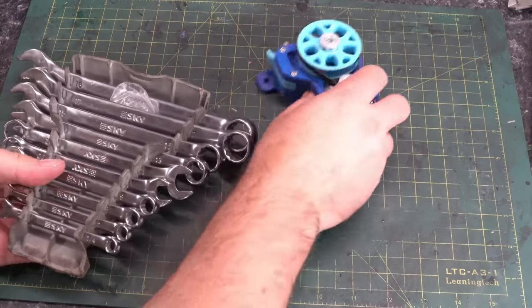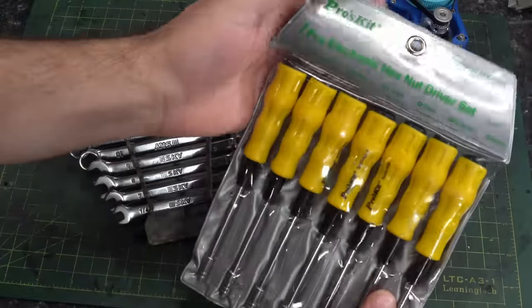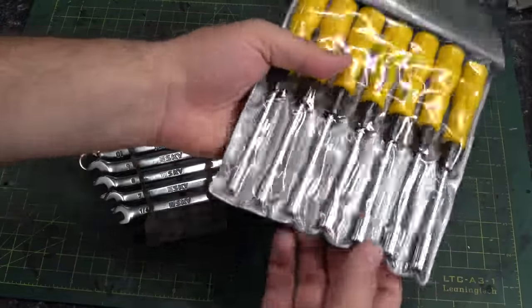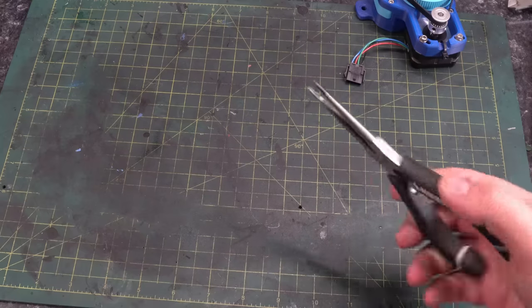You're not just tightening screws — sometimes you have nuts you've got to deal with. A basic socket set, wrench set, or something like this electronics hex nut driver set that a fan recently sent me can come in handy. Of course, in a pinch you can also just hold the nut with a set of pliers if that's all you have.